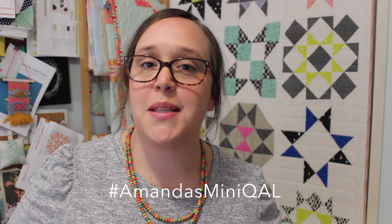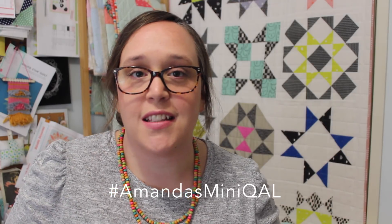Keep sharing your beautiful blocks with me using the hashtag #amandasminiqal. You can share your blocks with me on Instagram, Facebook, Twitter, or anywhere that hashtags exist. You can also send them to me in an email if you like. All of the details of where you can find me are down in the description box below — just scroll down and it will all be there for you.